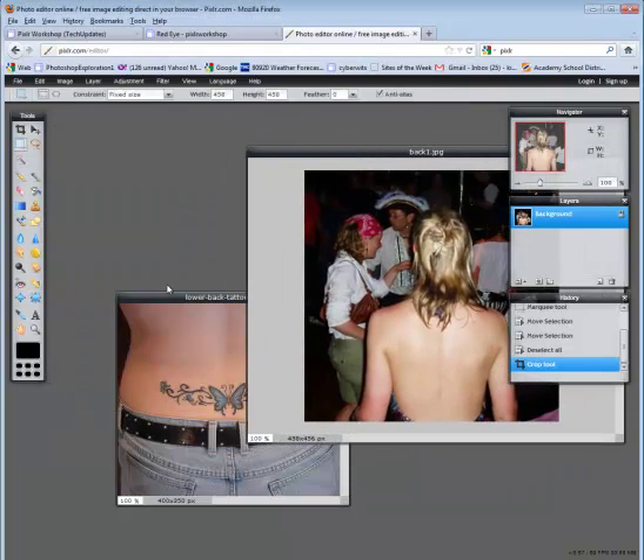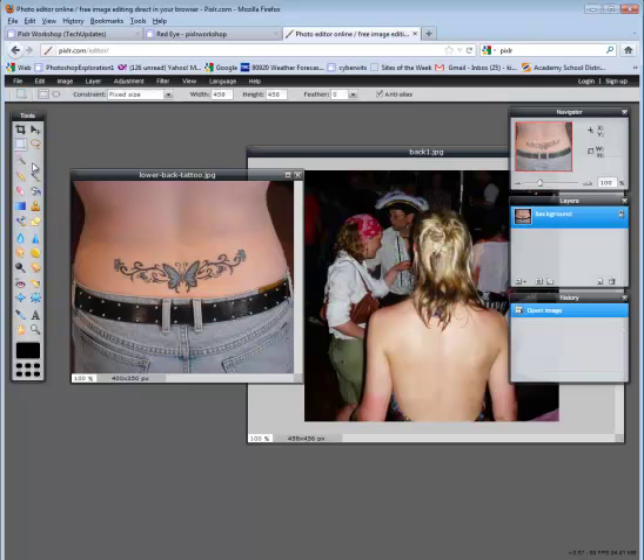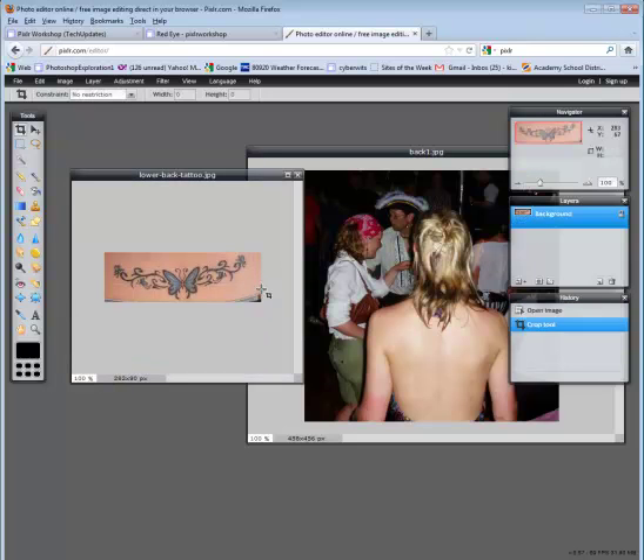I'm now ready to add this tattoo on this woman's back. I'm going to take the crop tool and isolate everything as much as possible, because I'm going to use what's called the magic wand. We'll hit enter. Notice everything else is solid — like the solid back collar around that tattoo. I am going to take what's called the stamp tool. Go ahead and select the stamp tool. You might need to change the brush size up here.